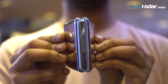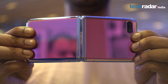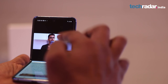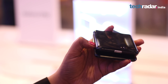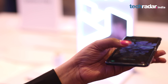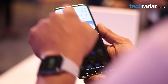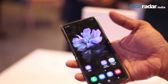The candy bar style of the Galaxy Z Flip, when unfolded, makes it distinct from the mini-tablet-like Galaxy Fold. It has a 6.7-inch Full HD+ screen with a 21.9x9 aspect ratio, which feels exceptionally tall in hand. The only downside of the tall form factor is that people with small hands might struggle a bit to open, close, or operate it with one hand — especially for tasks like pulling down the notification and quick settings panel from the top of the screen.